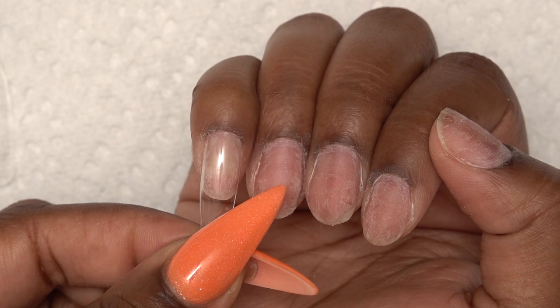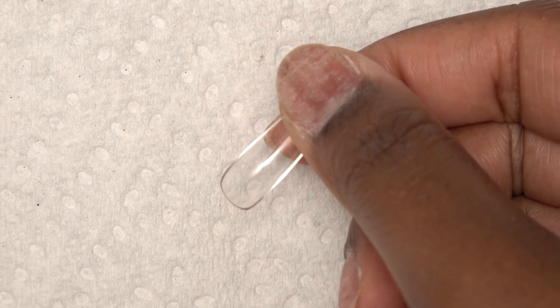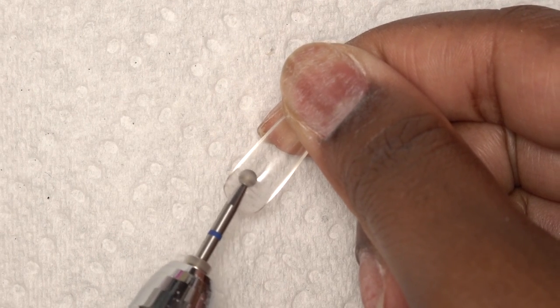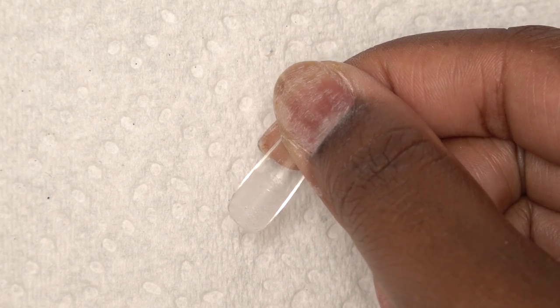So I'm just going to find my sizes. This one here is size zero, and as you can see it fits my thumb very well. I think I have fairly small fingers, and if you have fingers bigger than mine, you're going to have a hard time finding your size. Once I find the size, I'm going to make sure it fits, and then use a small drill bit to roughen up the inside of the nail tip. It doesn't matter which drill bit you use as long as it's small enough to fit inside.